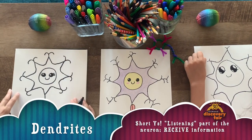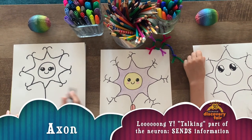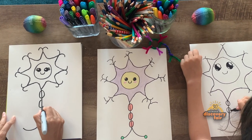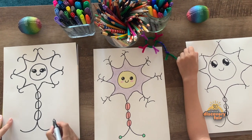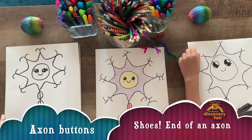These are dendrites. All right, this long one we're gonna add sausage links. These sausage links are called the myelin sheaths. There we go. And then the last thing we're gonna do is add a circle to put little shoes on for these guys.